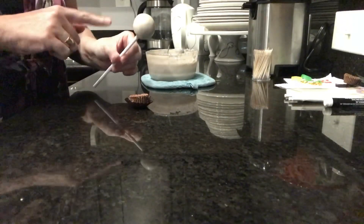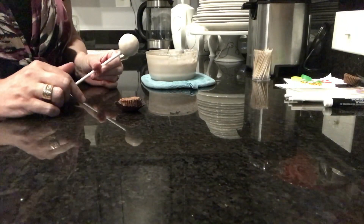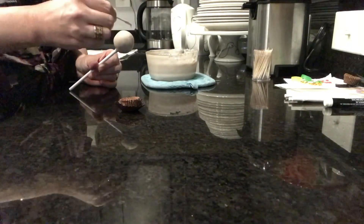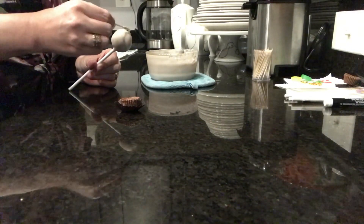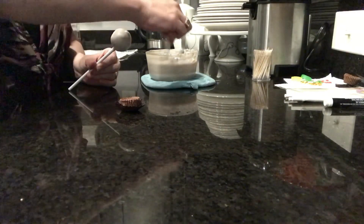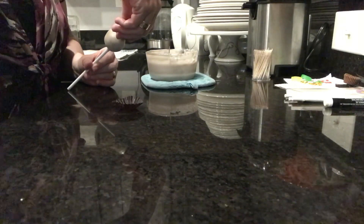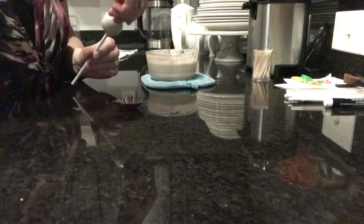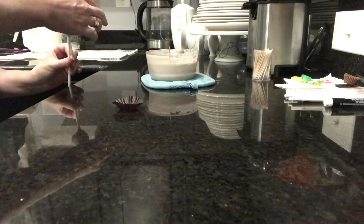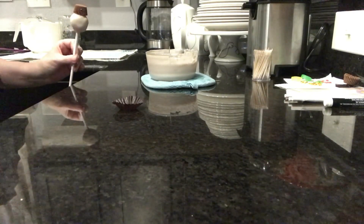Okay guys, I wait until my cake pop sets up and then I add the hat next. It's just a miniature Reese's peanut butter cup. I'm going to take some of my melted chocolate and a toothpick and put it right on top of the head. I do find the best face side first, and then I put it topside down right on top. I need to lift them up so it doesn't slide. I'm going to go ahead and put this in the fridge and let it set up.